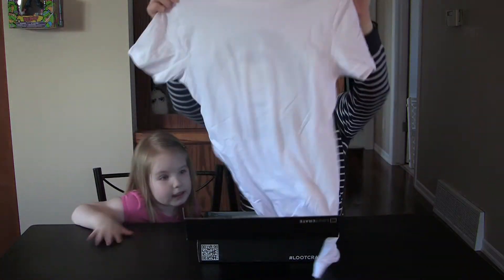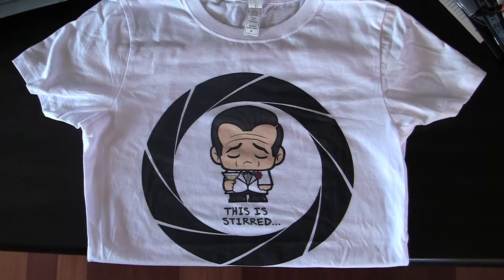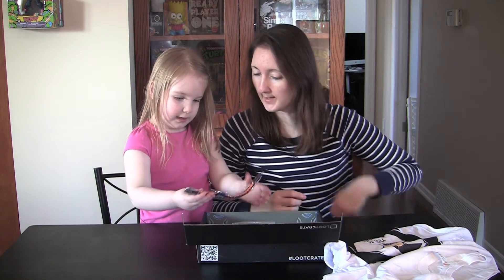First up is a t-shirt that says 'This is stirred,' so it's a James Bond shirt. And what else — what are you hauling out of there?